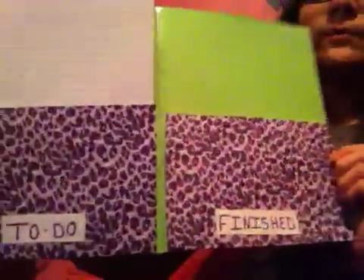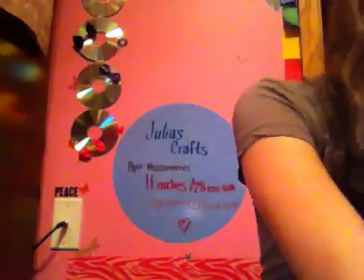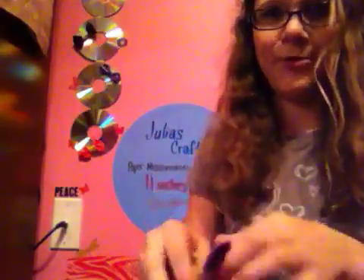It's going to look like this when it's done. The materials you're going to need are three sheets of cardstock paper, some scissors, some tape, and a ruler if you want to get the measurements right. So get those measurements, get your paper, and yeah.